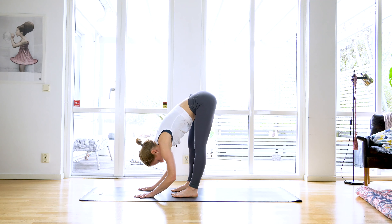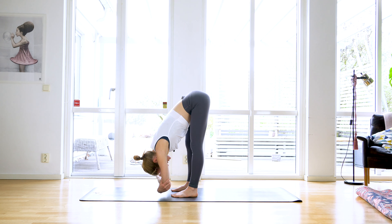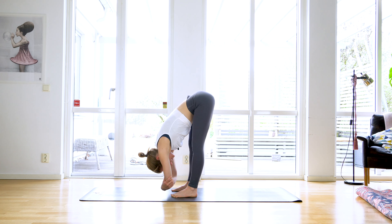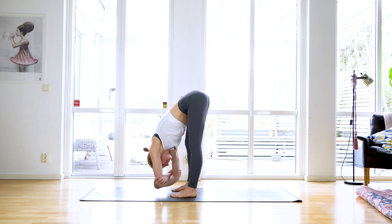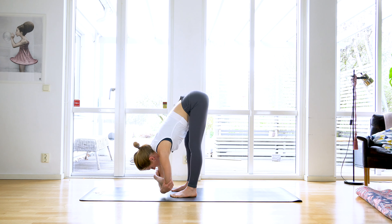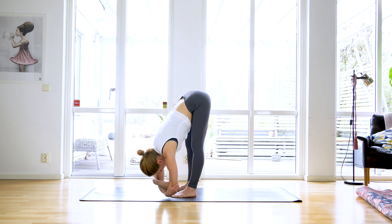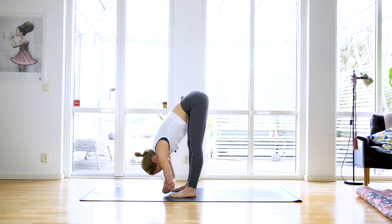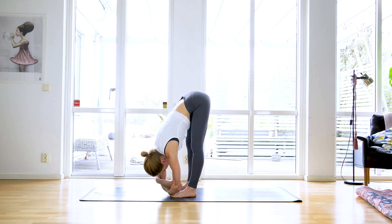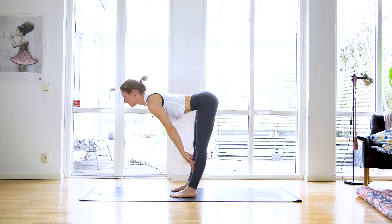Come all the way up to a standing forward fold. Keep your legs about hip width apart, grab hold of opposite elbows and just hang heavily here in ragdoll for a moment. Feel free to sway from side to side, but try to challenge yourself by putting your weight just a little bit forward into your toes and lifting your sitting bones just a tiny bit higher. Really find and feel the sensations and how the back of your legs are opening and how your entire back is finding more length here.